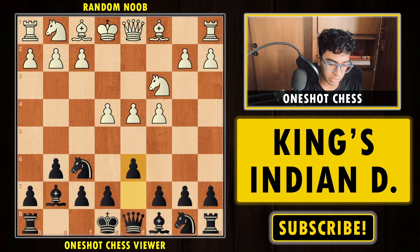e4, and now we have d6. What's the idea of d6? After e4, white's idea is to play e5. So we play d6 to stop white's e5.